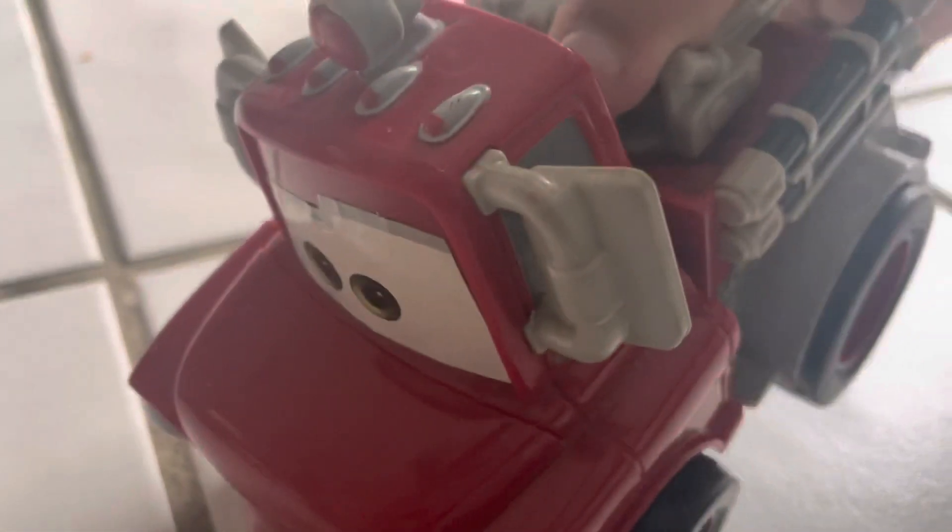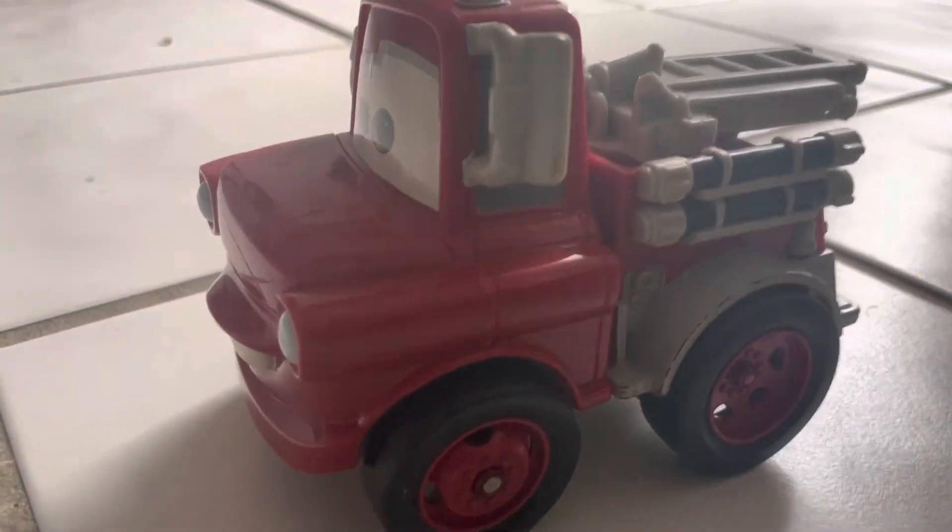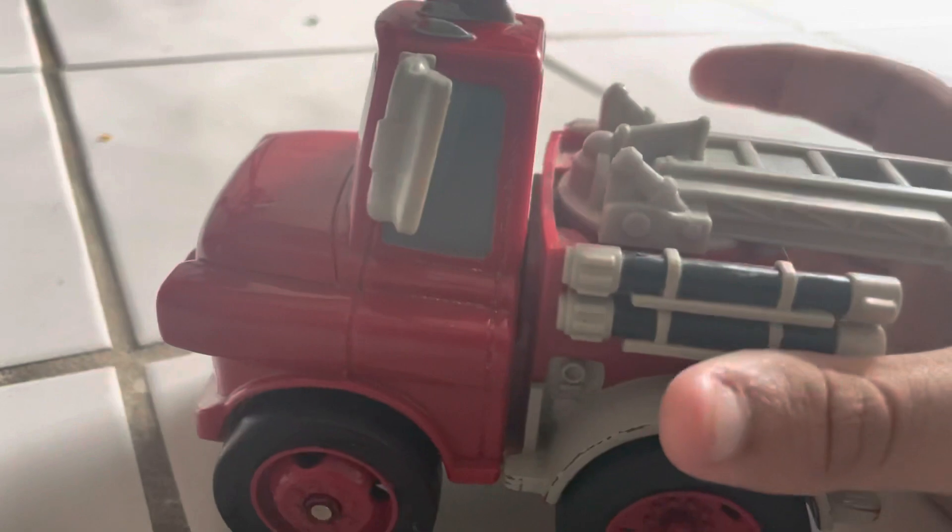Hey guys, today I'm going to show you this brand new Shake and Go car, Rescue Squad Mater. A fire truck version of the Shake and Go Mater.